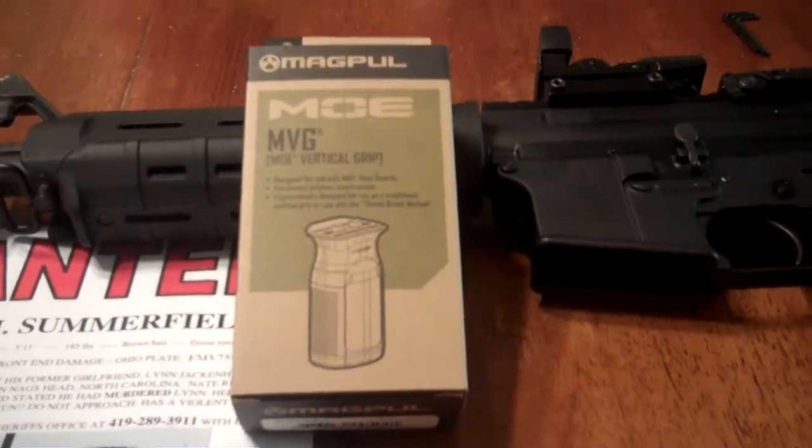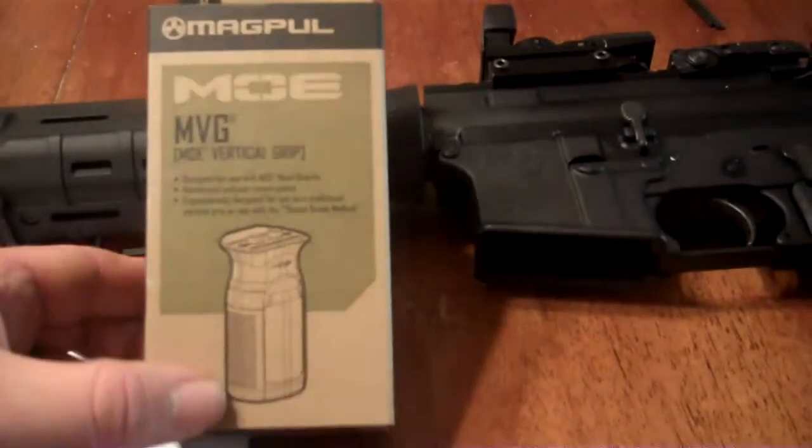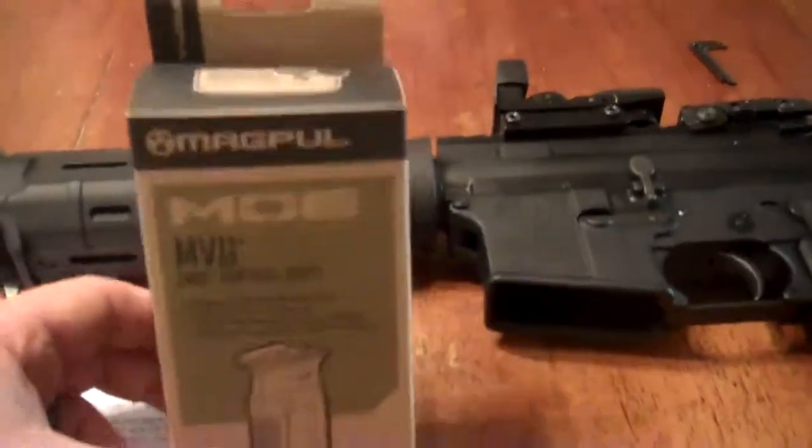Hey YouTube, it's me Killer B. I just got back from the sporting goods store and I picked myself up this MOE vertical grip from Magpul. Let's check it out.